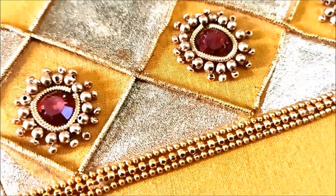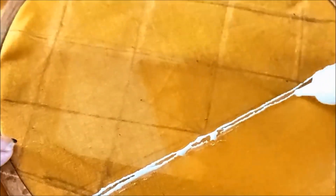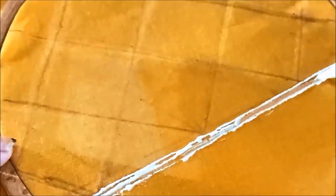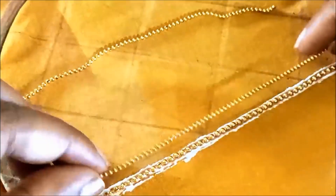I will show you how to create a normal stitching needle. This is a heavy designer sleeve. It is easy to do this. We apply three glue lines to the chain ball lace. Here we have two different sizes.